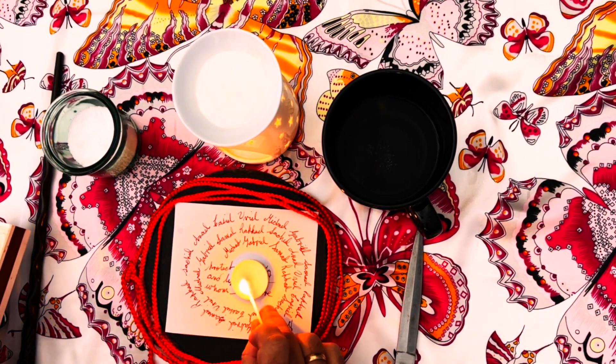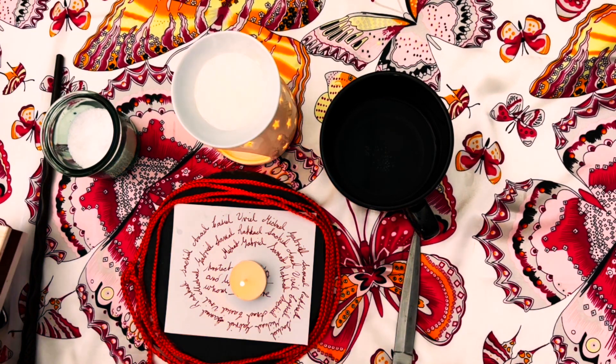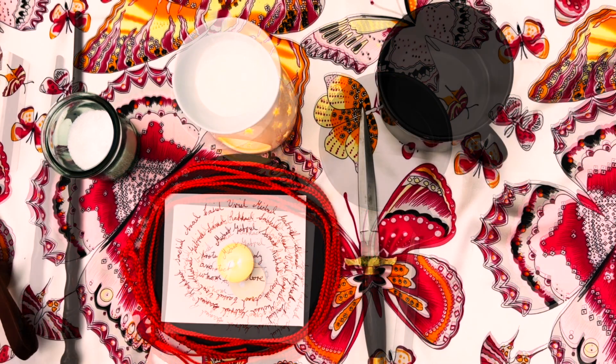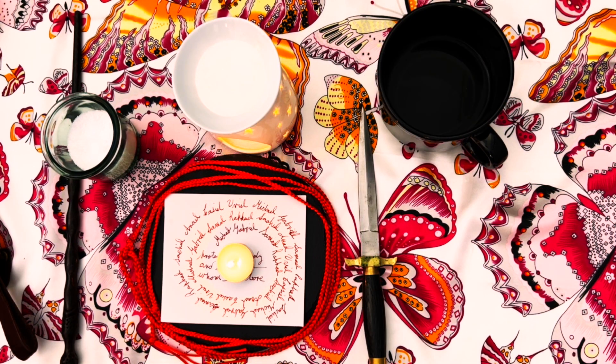Then we're going to burn a white candle. As that candle burns, take a moment and visualize white light moving through the talisman and all through you, or whoever is named in the talisman. Then let that candle burn down and out all by itself.